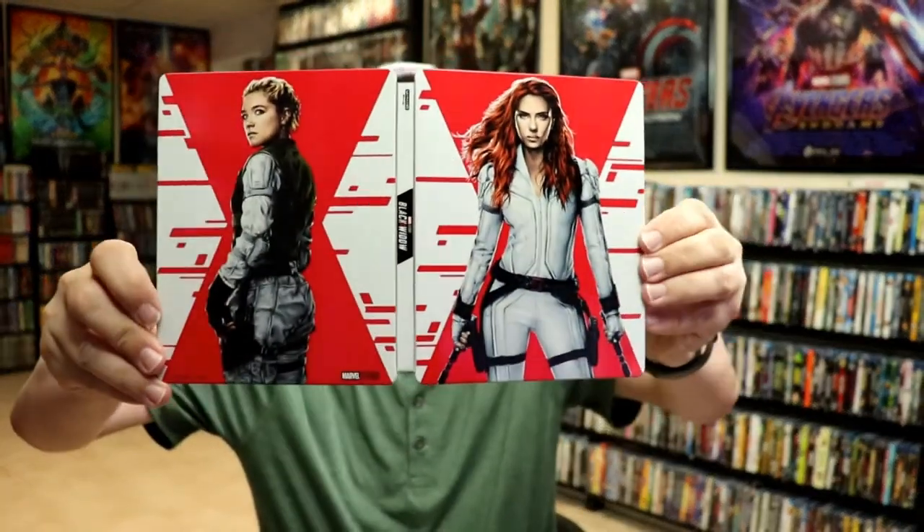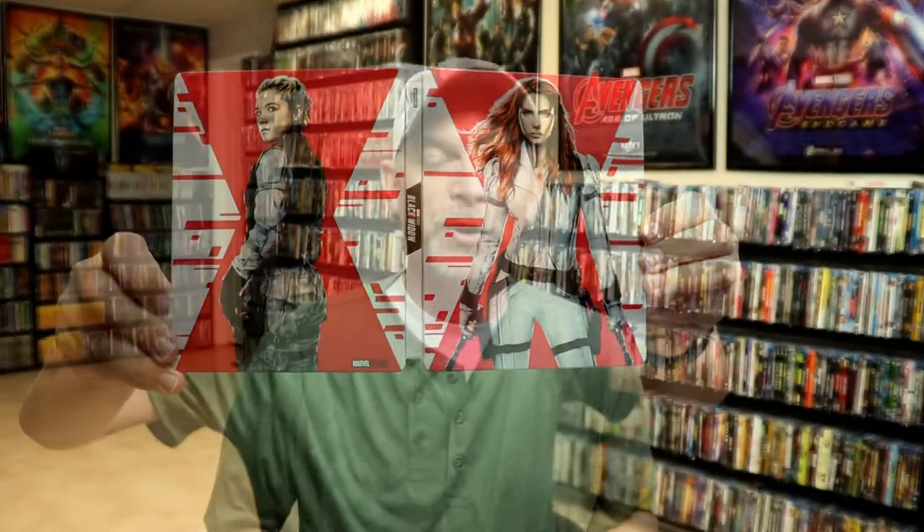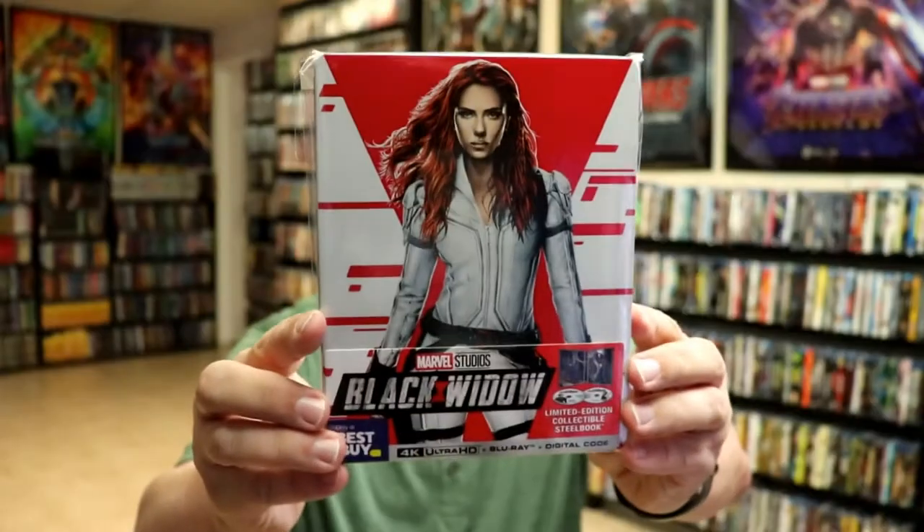So overall, I think this is a really nice looking steelbook release. I've gone ahead and placed this steelbook inside a protective bag. This bag will help keep the steelbook from getting scuffed up on the shelf up against my other steelbooks. I do have an affiliate link down below where I purchased these bags off of Amazon if you're interested in checking that out.